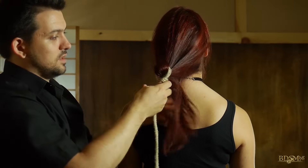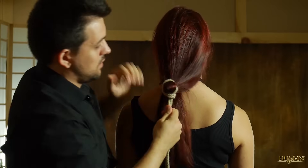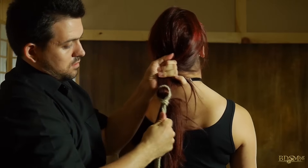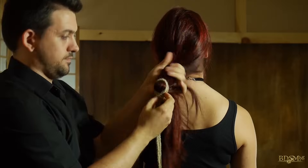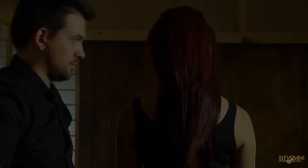And now we tighten the tie in the locks.